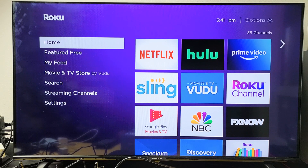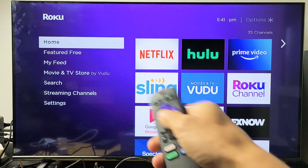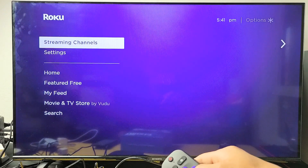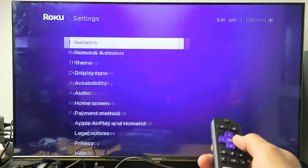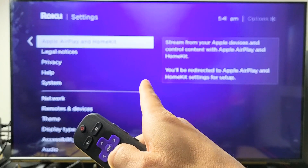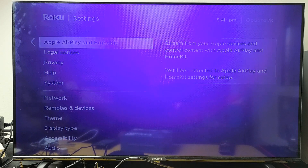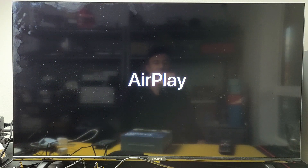The first thing is you have to make sure you have AirPlay 2 on. Go to your home screen, press on the home button, go all the way down to Settings, move over to the right one, and then go all the way down to where it says Apple AirPlay and HomeKit. If you don't have this here, do a quick software update and then check back to see if you have it. Mine is right there. Click on OK and give it one second here.